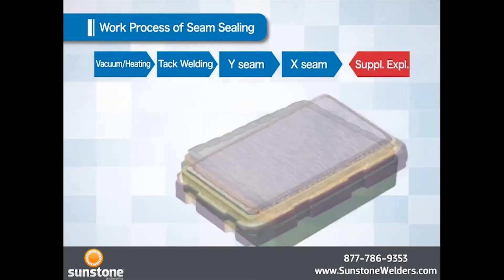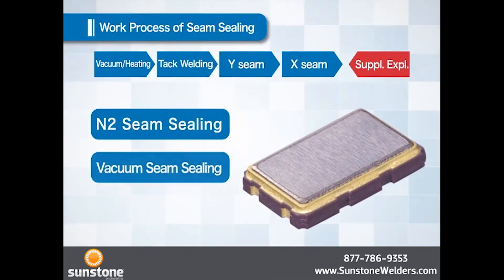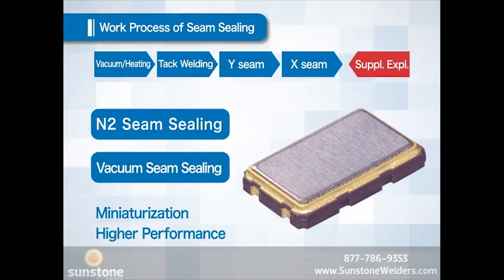There are two ways of doing seam sealing: one is in an N2 environment and the other is in vacuum. Both N2 and vacuum will be the environment inside the package after sealing, which helps maintain a favorable operating environment for the devices inside. Recently, vacuum is used more due to its advantage for smaller size and higher performance of devices.